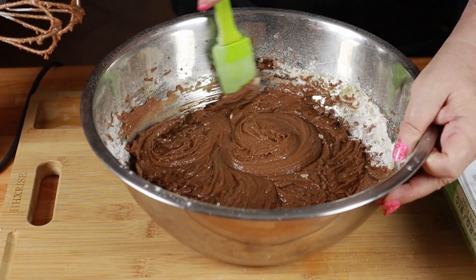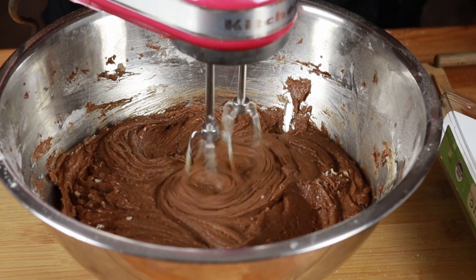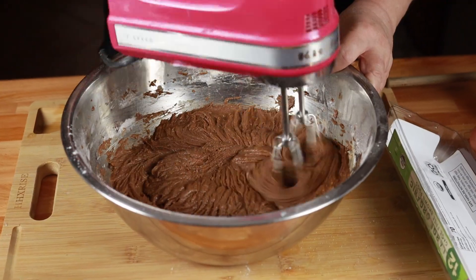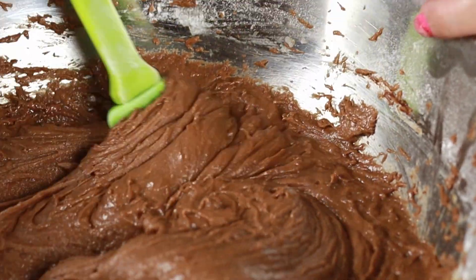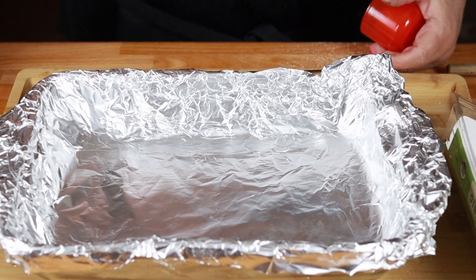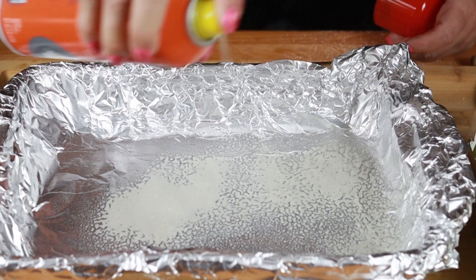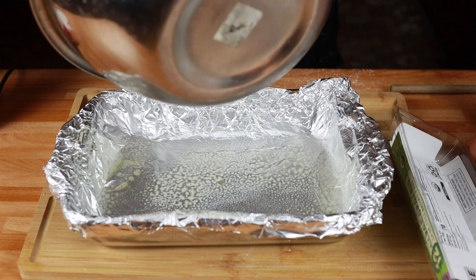Now I'm just going to scrape down my bowl. That looks good. Now it said the batter should be thick, so it's pretty thick. Take a 9 by 13 pan and line it with aluminum foil, then spray cooking spray on top of the aluminum foil. Now we're going to put in our batter.